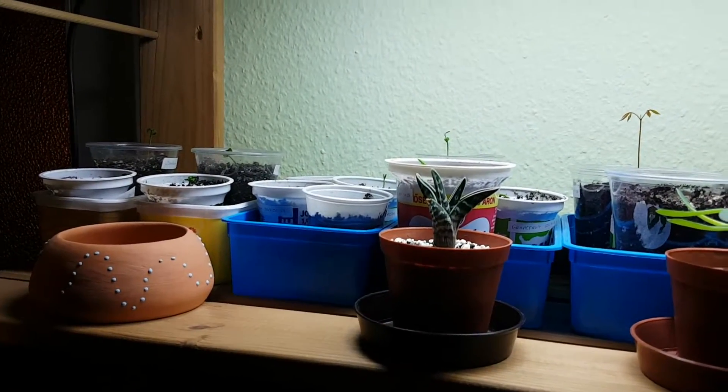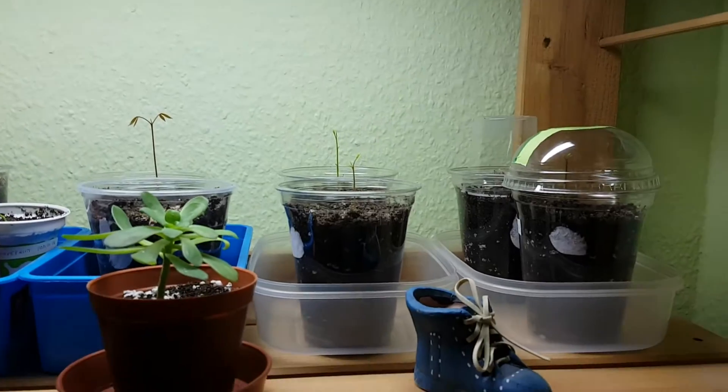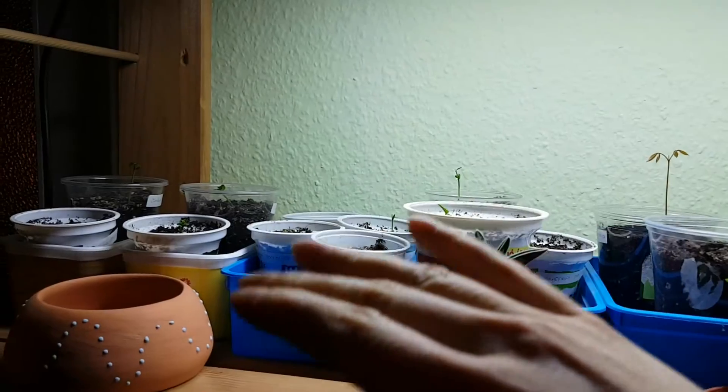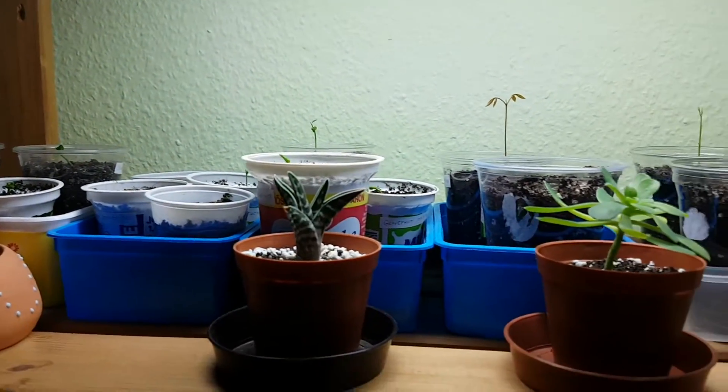We went today into a shop and bought this T5 plants growing light. So now all my plants and seedlings get the light they need.